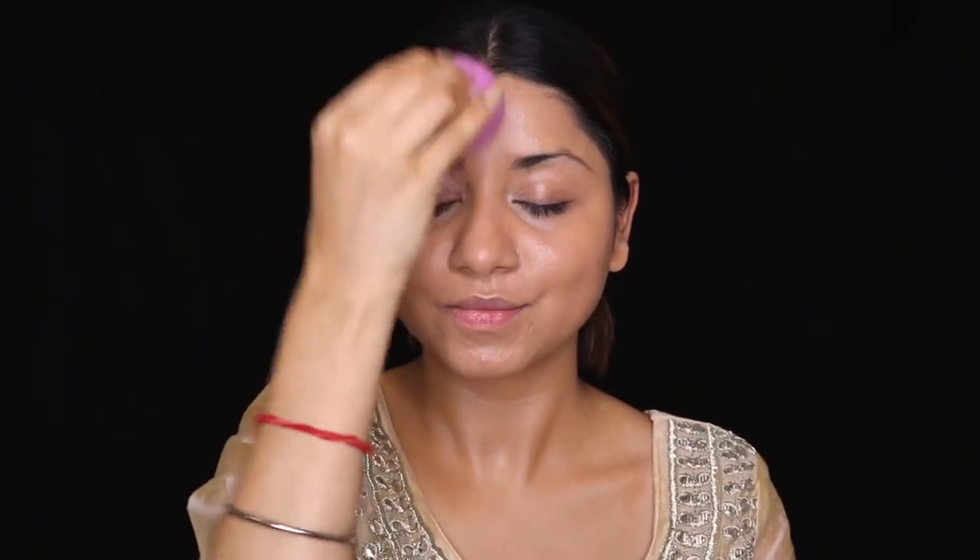Using a foundation flat brush, I'm applying it all over my face and also covering my neck area so my neck and face look the same. Once that is done, I'm using a damp beauty blender, very gently dabbing it on my skin to set and blend out the foundation at the same time. Make sure you are not dragging your beauty blender — just dab it so it blends out naturally on your skin.